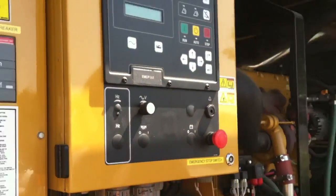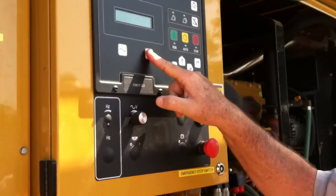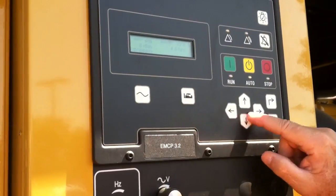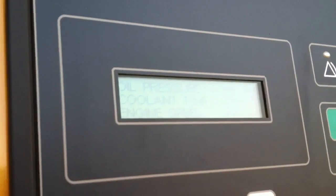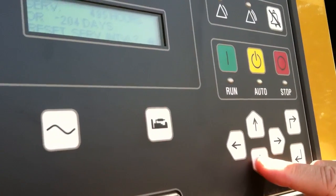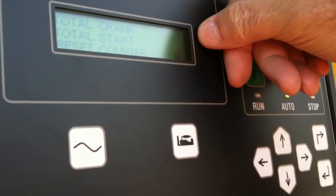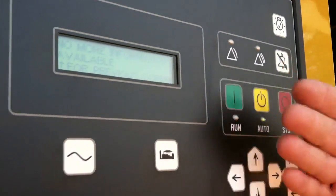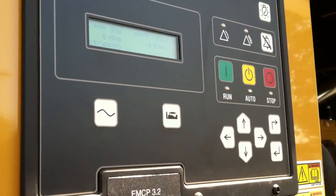That is a quick synopsis of what happens when we have a fault. Now looking at the panel — this was the engine parameters. We can look at those more deeply by pushing the down key once we get there. It's going to tell us in English what those symbols were: oil pressure, coolant temp, engine speed — which is going to be 1800 — battery voltage, and engine hours. This tells us how many days we have until we need to do a service, and how many times it's been cranked and started.